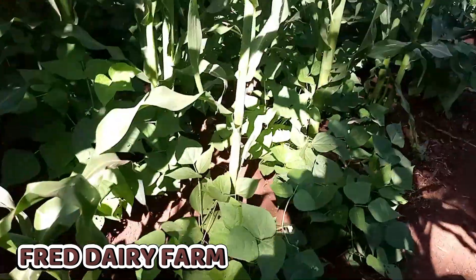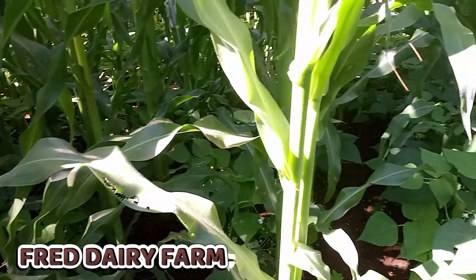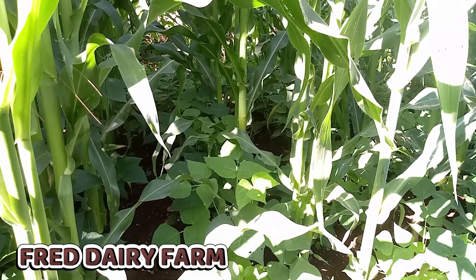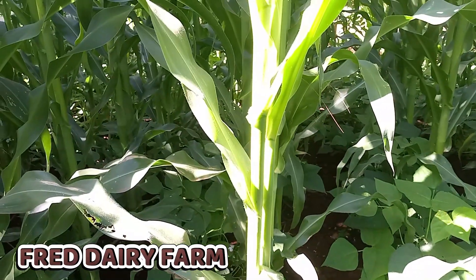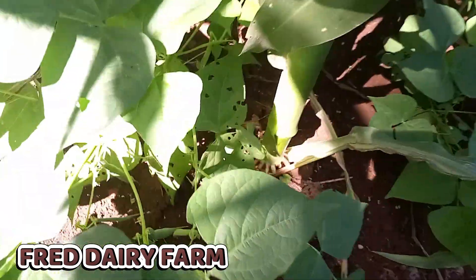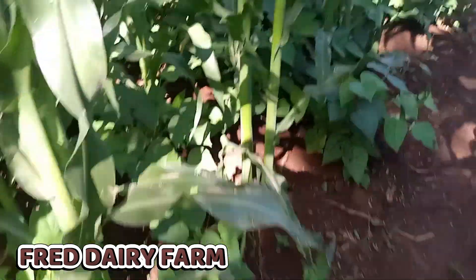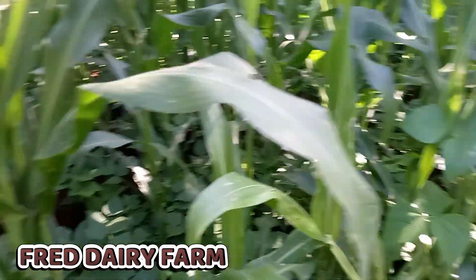This is an achievement for me because this is the first time I've tried intercropping maize with beans. Although the spacing might seem congested, it is good because each and every crop is growing at a good rate and is very healthy. Look — this maize is very healthy, as you can see, and the beans are very healthy also.